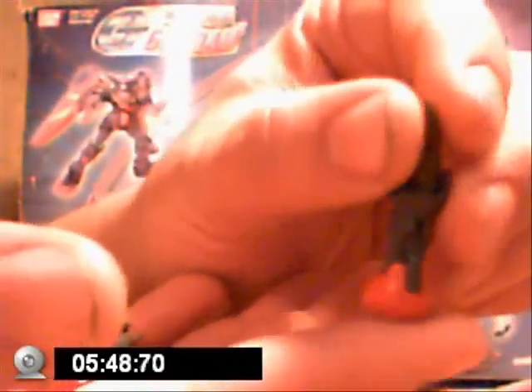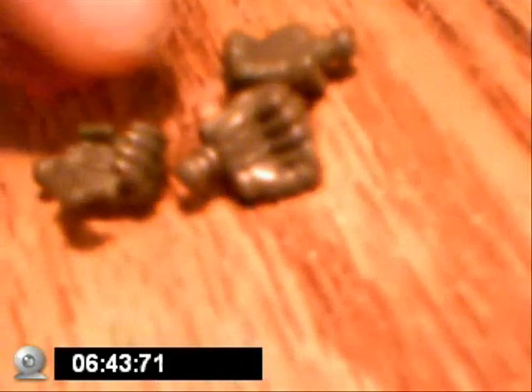He came with extended forearms — you can tell they're extended out. He also came with two Darkness Finger fists, two regular fists, and then two karate chop hands.